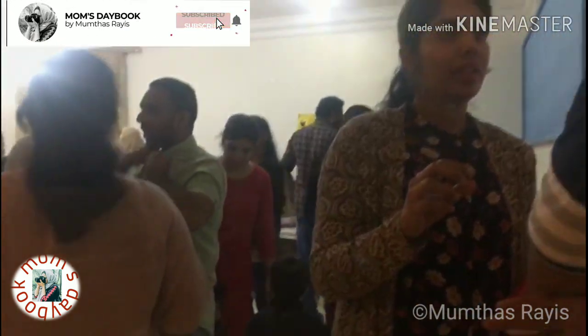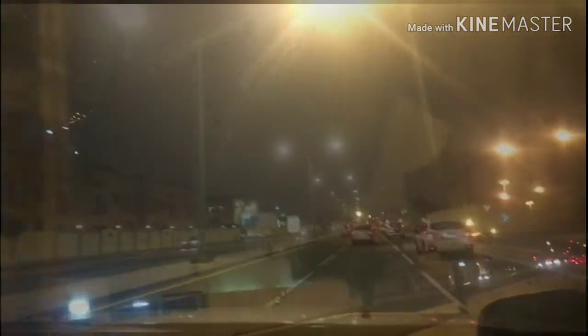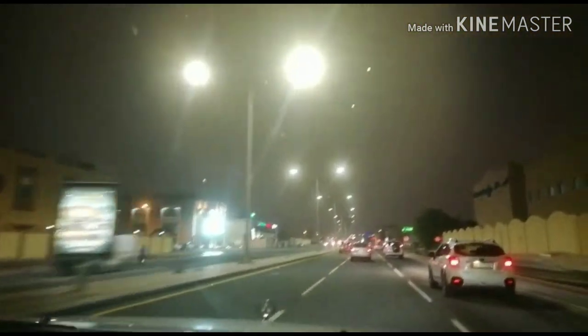So that's it guys. Hope you all enjoy my video. If you like my video, please share, like, and do subscribe. Thank you for watching.